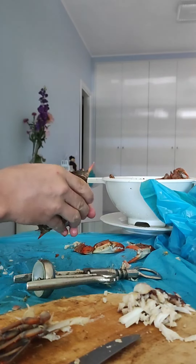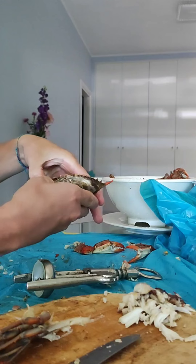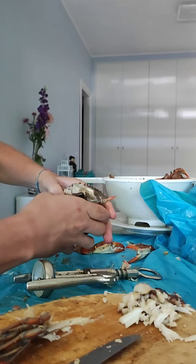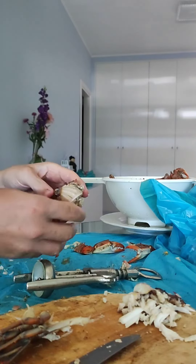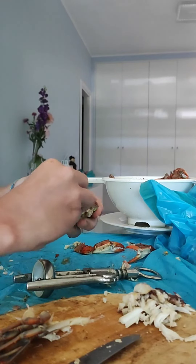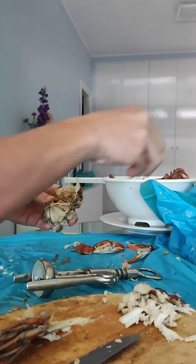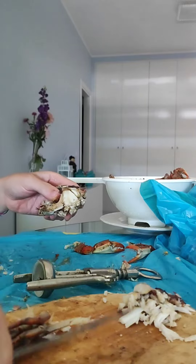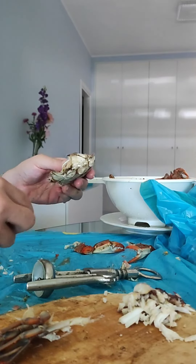We open it, we put the hand in the mouth and we raise the hand in the mouth. These are the pulmones — let's see if there is one who eats it, but I will leave it, put it via. Then the part that interests us is this.